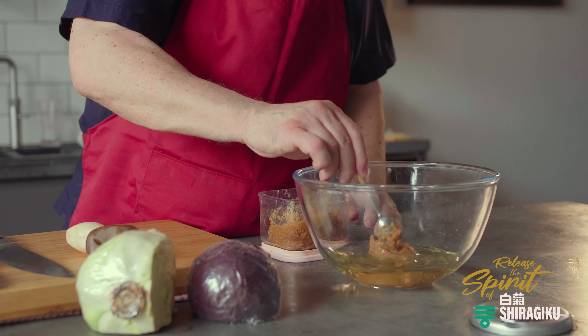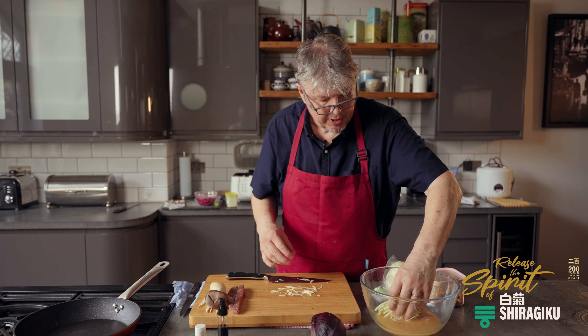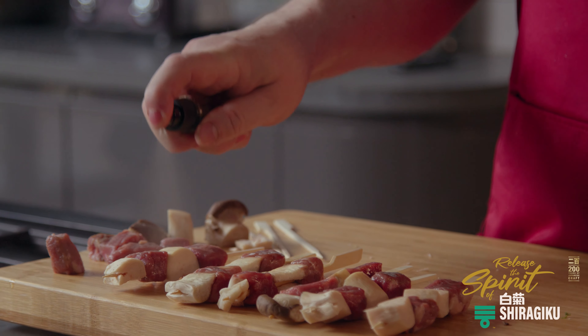Now, that's easy to say, but why? Well, noticeably for me, the fact that the sake lees inherent in the vinegar actually enhance other flavours — either added to the vinegar, or when the vinegar is added to something else.